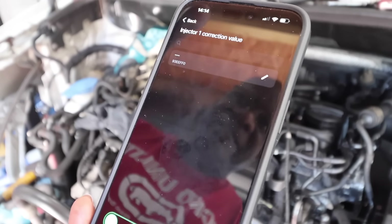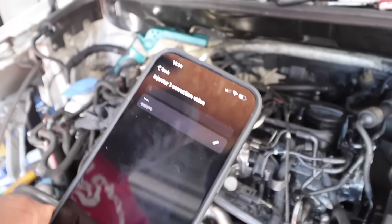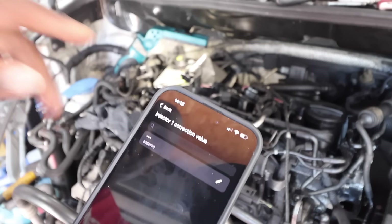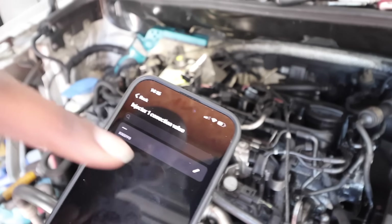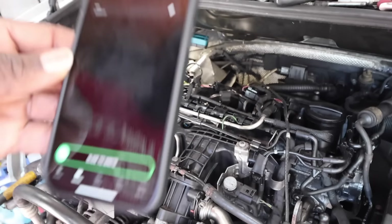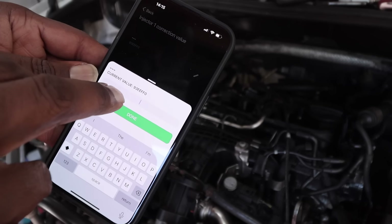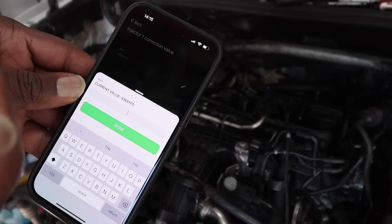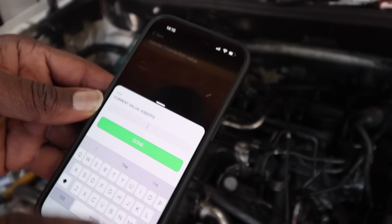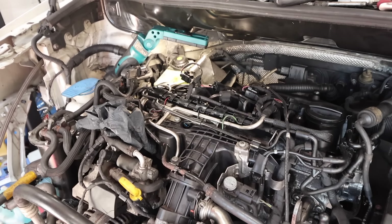If you fit a new injector, you put the code in and the car literally adjusts the fuel flow. Our injectors are in a different order, so I need to tell the car that because it may have pre-adjusted based on previous running. All you do is click Edit, type the new value in — it needs to be a seven-digit code, so if you only have six digits add a zero at the end. Click Done, the car sends that signal to the ECU, and the ECU knows how to drive those injectors.